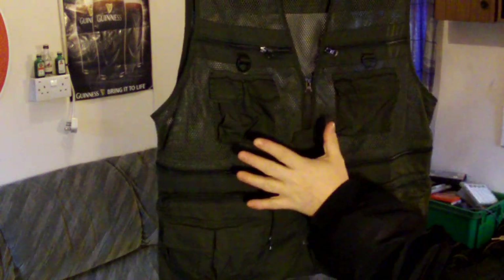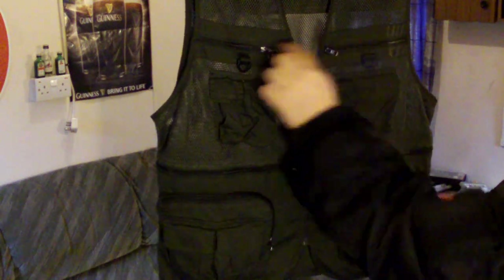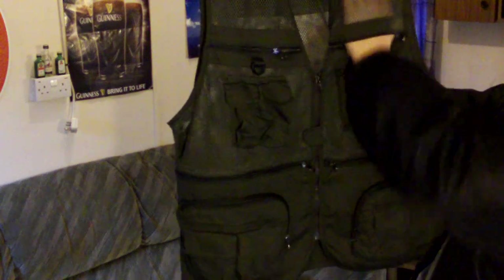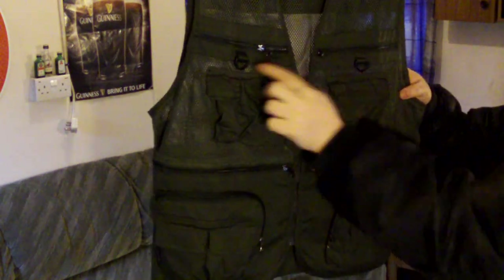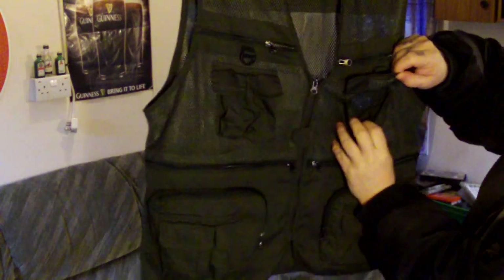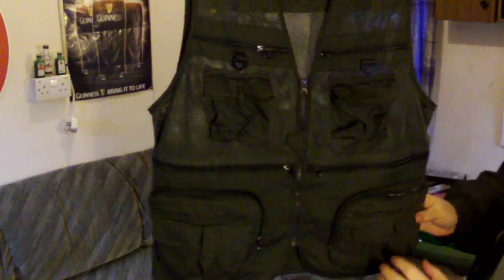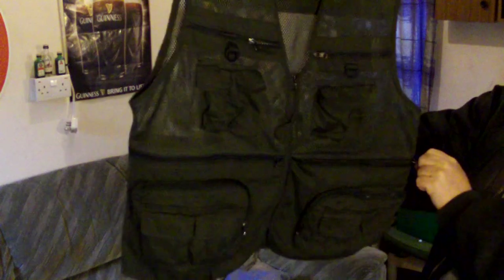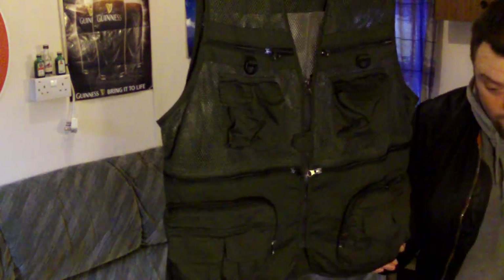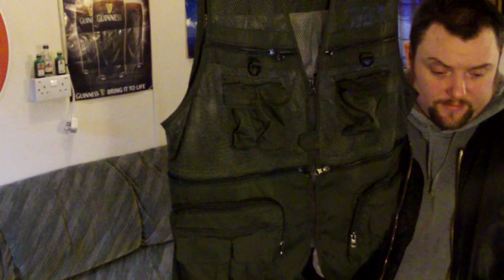So this is the front. You've got these zipper pockets here, and these go right down to here — they go right down and also up, so you can probably stuff something up there. You can hang stuff off these hooks here. You've got velcro pockets — one there and two there. And you've got these two large pockets here, right down to the bottom. I wanted this for like a survival jacket, to sort of wear over my jacket — that's how I would wear it in a survival situation.